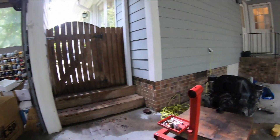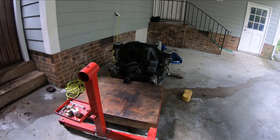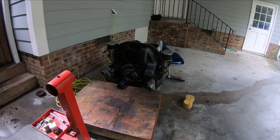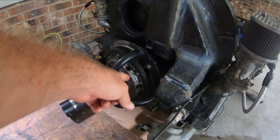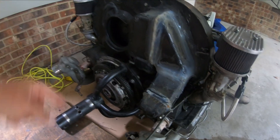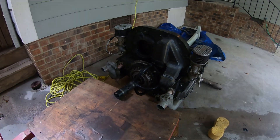I'm getting ready to put this up on the stand so I can mess with it, fix oil leaks, etc. I've got to put this mount on and take off the rear engine tin so the mount will fit on there.